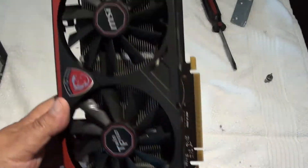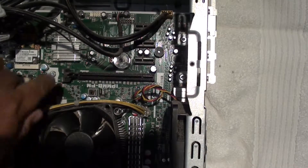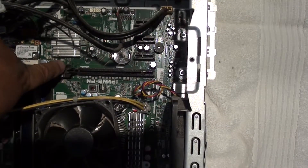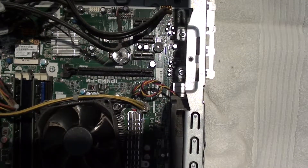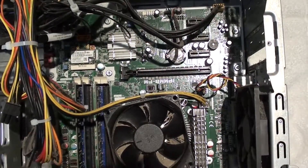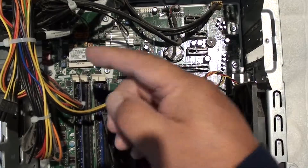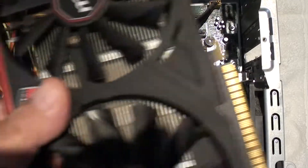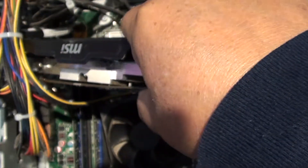Alright, let's install this bad boy. Just the way you felt when it came out, you're going to do the same thing in reverse — put the back in first in that clip area, push down in the front, and then push all of it down and it'll snap in. As you saw, that card is going to be pretty big in length and in height, so it's going to be packed up against these wires. You're going to need to make some room for it. When you push it in, be careful that you're not breaking or snapping any wires.